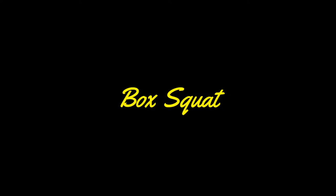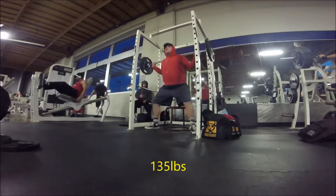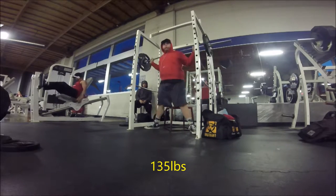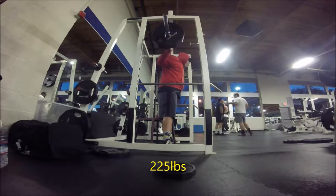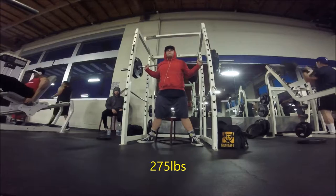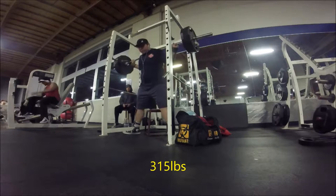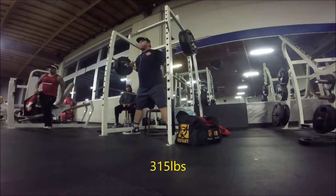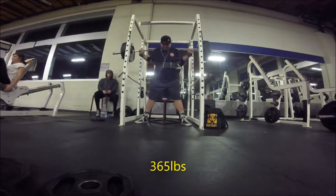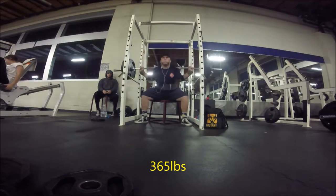On day three I'll work up the same as Monday — to a heavy triple or double. Then I'm doing a back-off set with a lot of volume, so five reps or more.